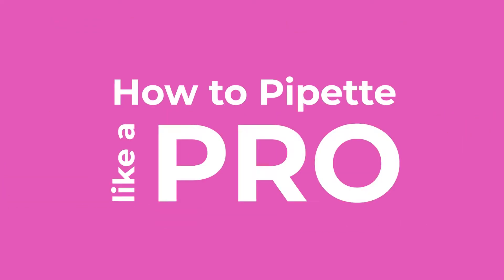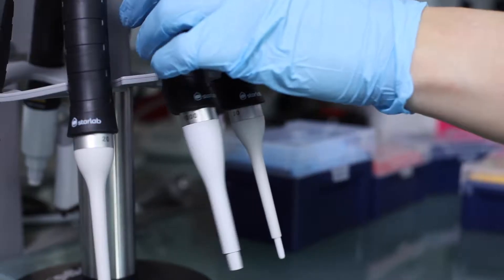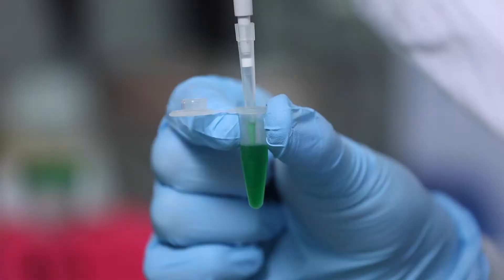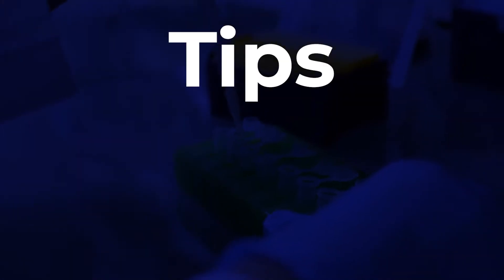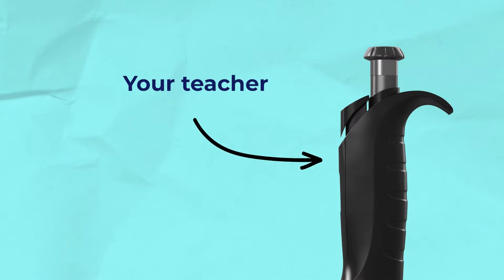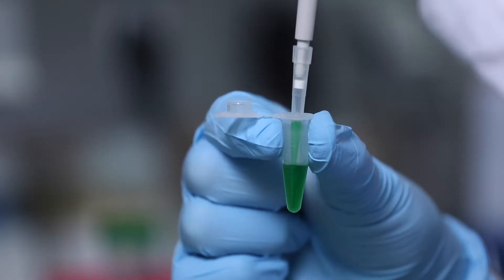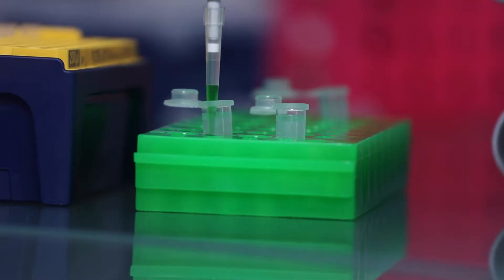This is how to pipette like a pro. We are going to cover the most important tips and tricks to get you up to speed in no time. Your teacher? Well, it's me, your Ergo1 pipette — the only one that's really qualified to be giving you advice on this subject. And today, I'm going to be talking about pre-wetting your tip before pipetting your sample. Let's get started.